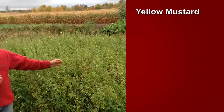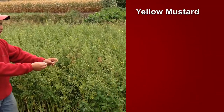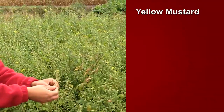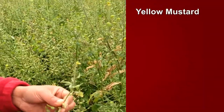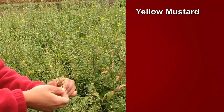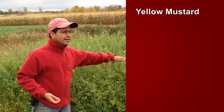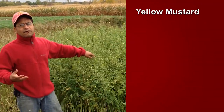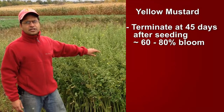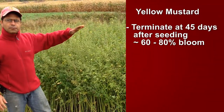This is way past when it should have been incorporated, because if you come closer, you would see that there are already seeds forming. If those seeds fall back to the ground and come up, yellow mustard will become a weed for the grower, because it was not terminated at the right time. Termination should be around 45 days after seeding — that's a good time — and when almost 60 to 80% of your field is in bloom, that's the ideal time.